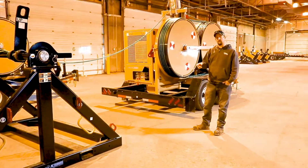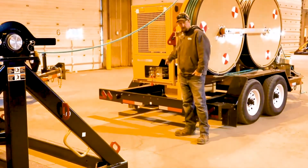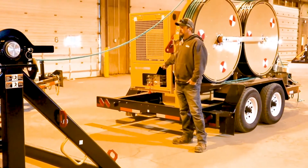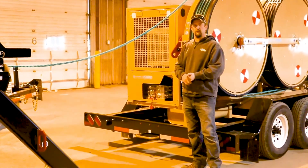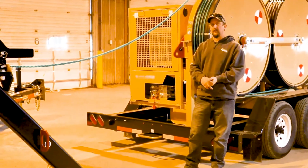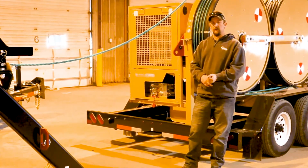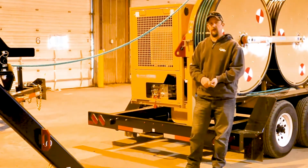This reel stand connects to the hydraulic cords in the back of the machine, which are located right back here. There's a way to set it up for freewheel if you need to just get a little bit of conductor or hard line off the reel stand. Otherwise there's a way to set it up for running it with the machine, which is what I'll show you next.